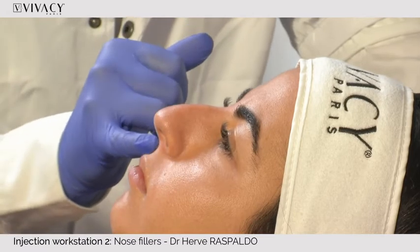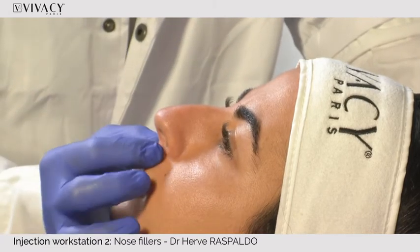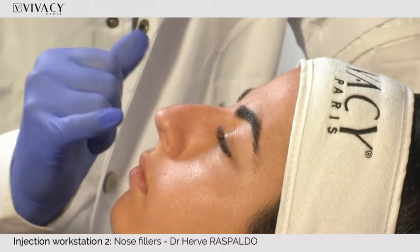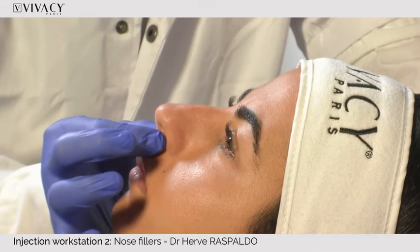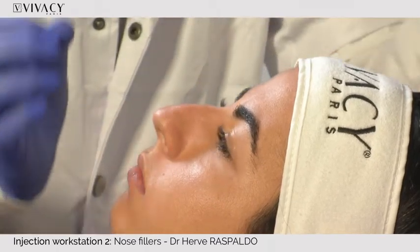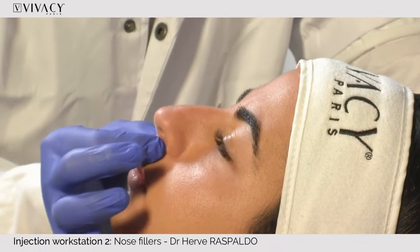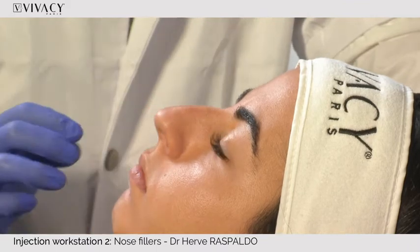The nasolabial angle is 100 degrees. We can accept up to 120 degrees on a female patient. By injecting here at the nasal spine, I can support the tip, achieve good tip positioning, and get a better profile. That's why I always look at tip support first, and then plan the nasolabial angle injection.